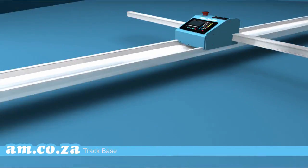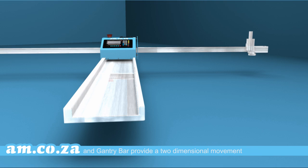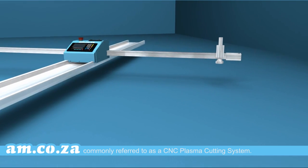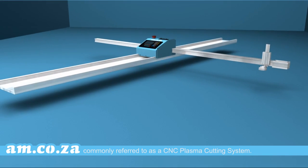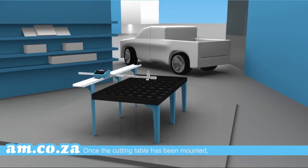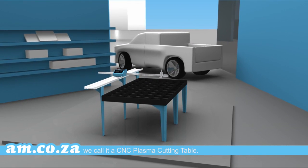The control unit, track base, and gantry bar provide a two-dimensional movement capability on a set area, commonly referred to as a CNC plasma cutting system. Once the cutting table has been mounted, we call it a CNC plasma cutting table.